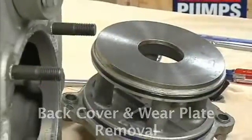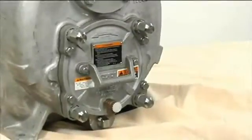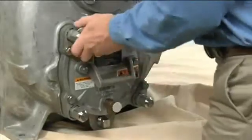The wear plate is easily accessible and may be serviced by removing the back cover assembly. After draining the pump, remove the hand nuts and pry the back cover and assembled wear plate from the pump casing.